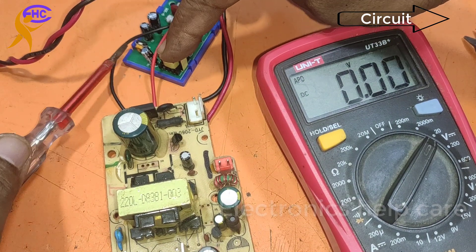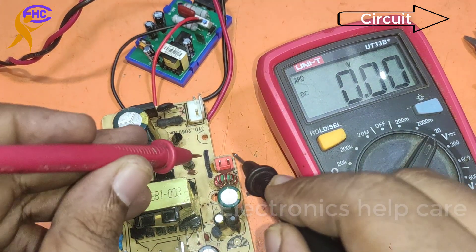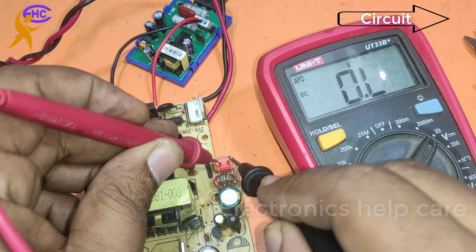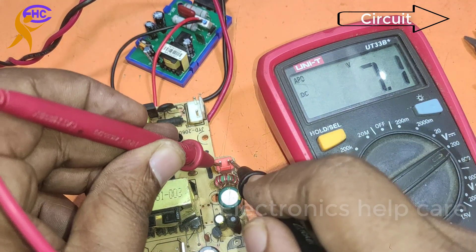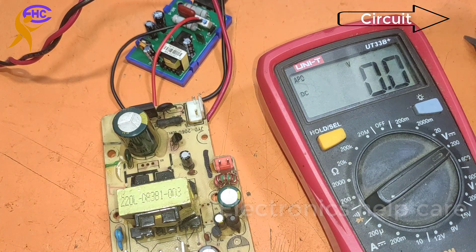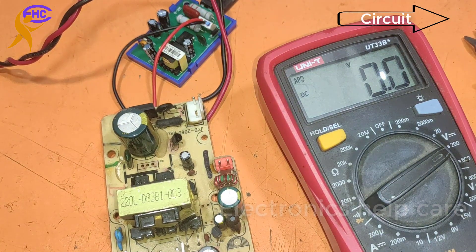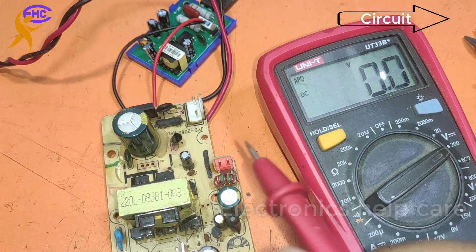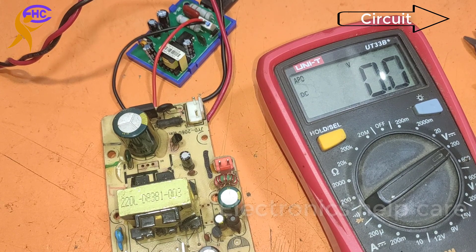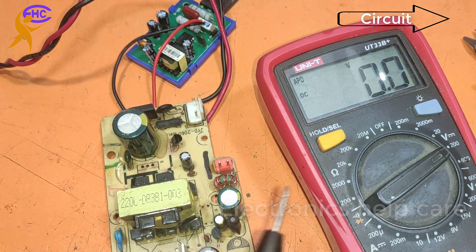I am again checking — 16 volts output. I can make it a little higher. Now it is showing overload, almost 21 volts. I am not going to maximum because my capacitor will blast. Okay, thanks for watching — this is the video on using the KLY module.